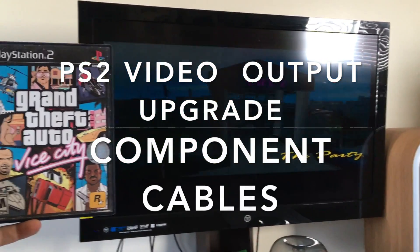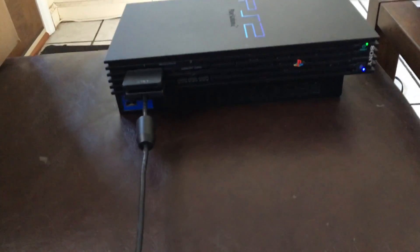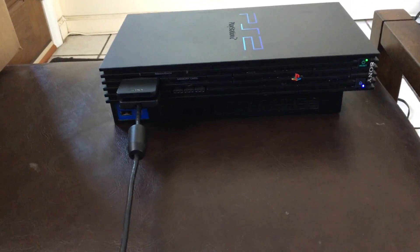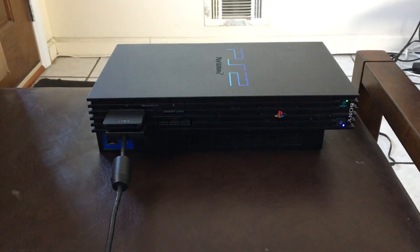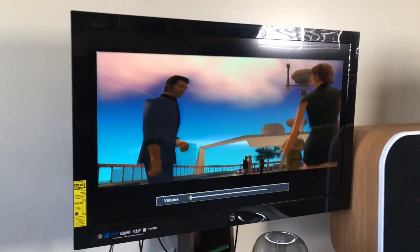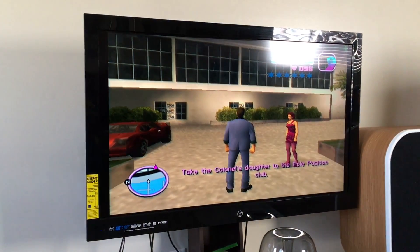We're playing Grand Theft Auto Vice City on the original PS2 Fat. I recently picked this one up — it works fine. There was some kind of issue with my old PS2 Slim. But the main thing I really want to discuss in this video is the way the game looks with component cables, because the component cable upgrade is one of the best video upgrades you can make to the PlayStation 2. Originally it had standard video cables bundled with it.